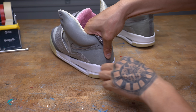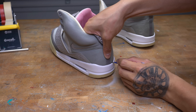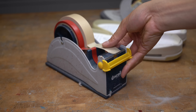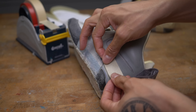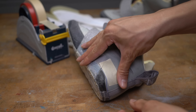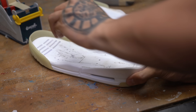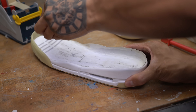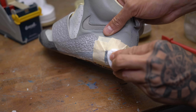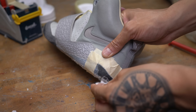I'm going to use a pen that disappears with heat to line up the midsole to the upper, just so I know exactly where to put my adhesive. Before we apply adhesive on the midsole, I'm going to prep both surfaces with acetone and cotton balls. Once I apply my adhesive I'm going to let it cure for eight minutes, then I'm going to reactivate the glue with heat and bond them together.